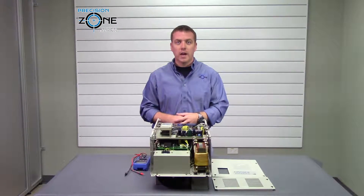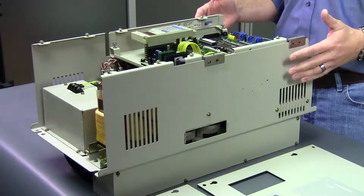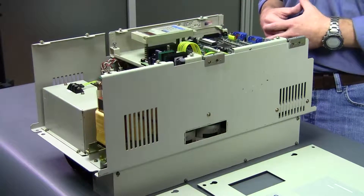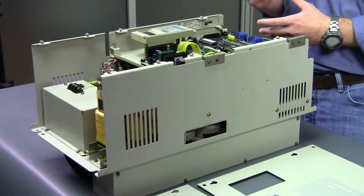Hi, this is Rob with Precision Zone, and I'm going to be going over a quick static check on a Yaskawa VM3 series spindle drive. You want to make sure that the drive has been disconnected from power and has been sitting for some time to let the DC bus discharge.